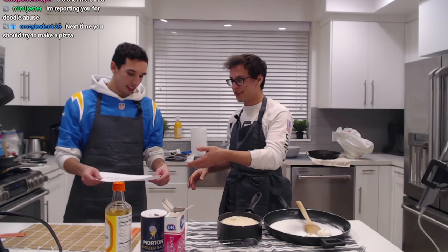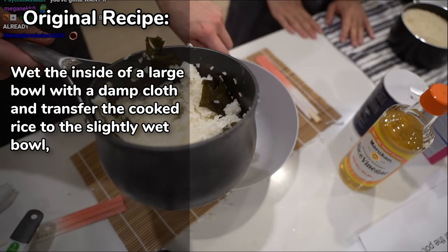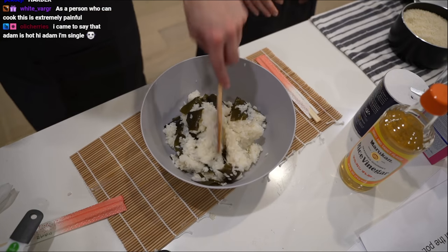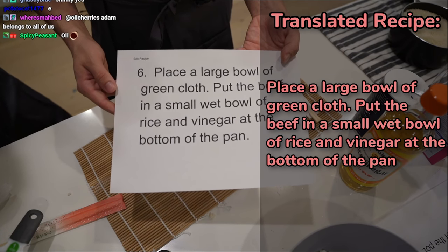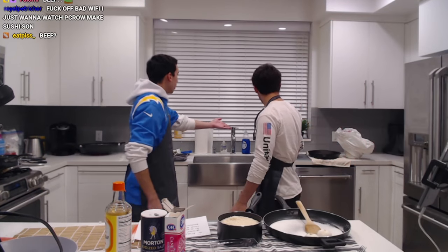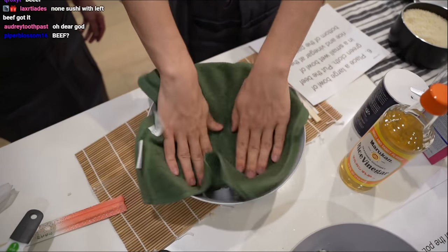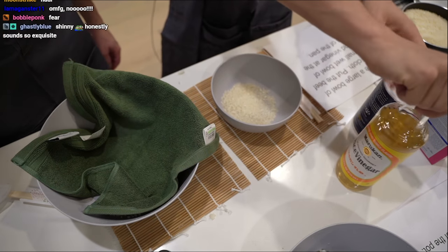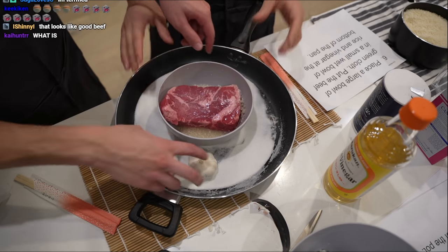The real recipe: wet the inside of a large bowl with a damp cloth, and transfer the cooked rice to the slightly wet bowl, leaving behind any rice stuck to the bottom of the pot. What he just did translated is: place a large bowl of green cloth, put the beef in a small wet bowl of rice and vinegar at the bottom of the pan. We do have a large bowl, and look at this conveniently placed green cloth we already had. So let me get a small wet bowl, rice, and vinegar.